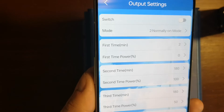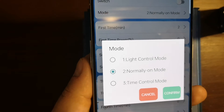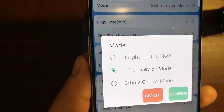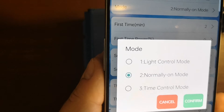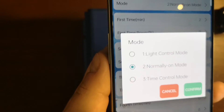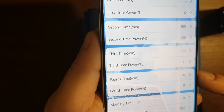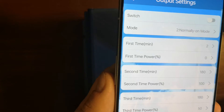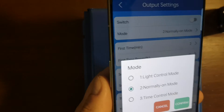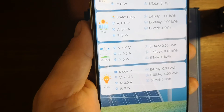The last one is the Load Mode section. We can change the load modes here and get some tips for each mode. Mode one, mode two, or mode three — by default you get Normally On mode, which means as long as there is voltage on the battery the load is enabled. You can also change the time frames for settings — timers for when the load mode is enabled — but this is only for the time control mode feature.